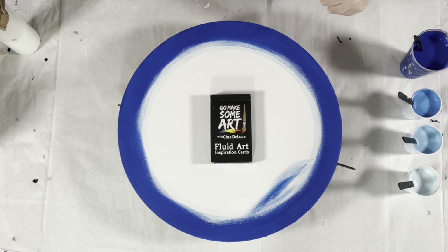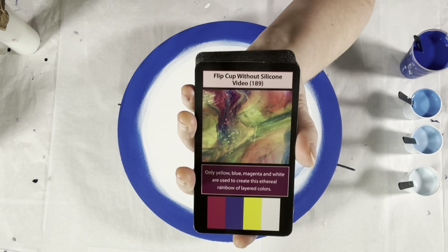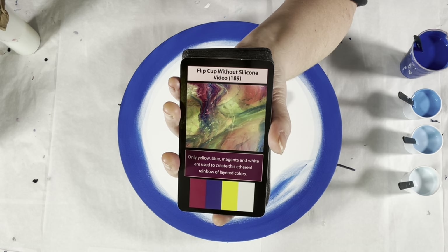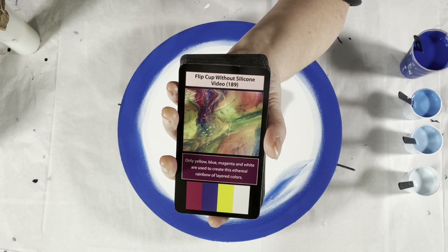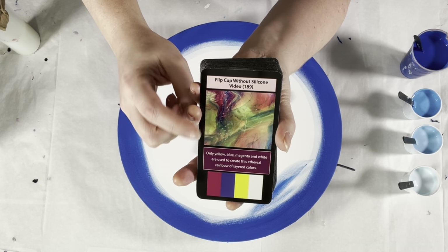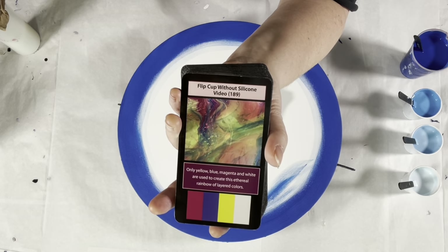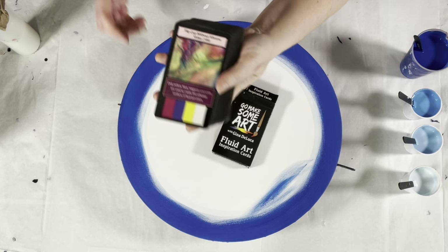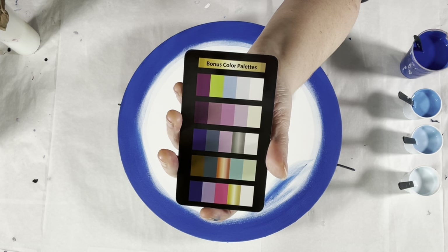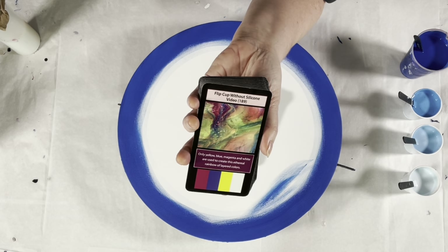Before we get started — have you seen the fluid art inspiration cards? If you haven't: there are 52 cards, 42 technique cards, and each technique card has an associated video on YouTube giving you all the information you need — the exact paint brand, color, consistency, recipe, and technique. There's a picture of the painting from that video, a tip for the technique, the color palette used, and two boxes that can be used as the basis of a two-color palette. There are also eight bonus color palette cards, each with five color palettes. Mix and match the bonus cards with the technique cards and you have more combinations than you could ever paint in a lifetime. These are available at my website ginadeLuca.net and also at amazon.com.